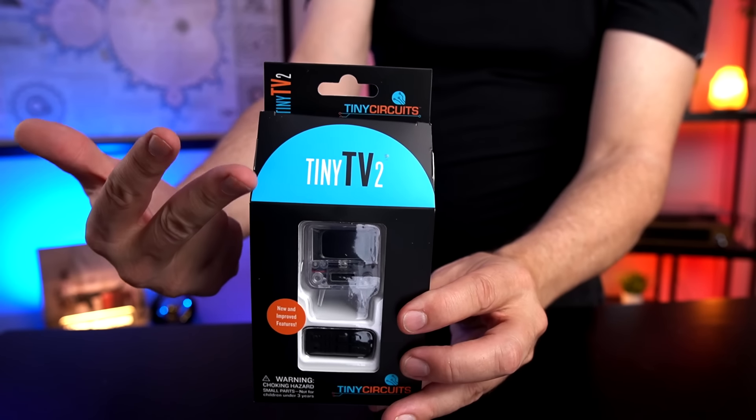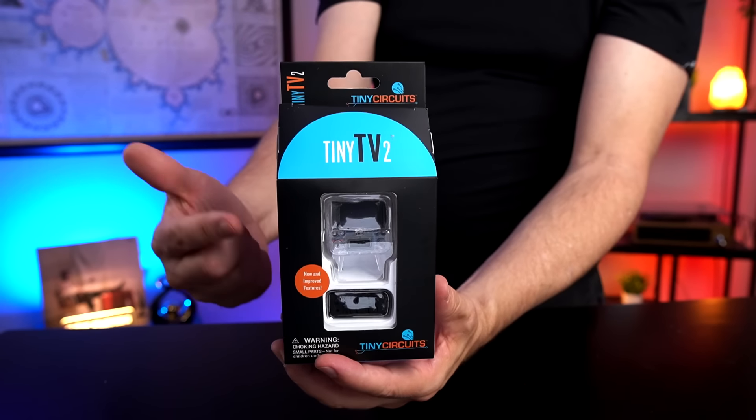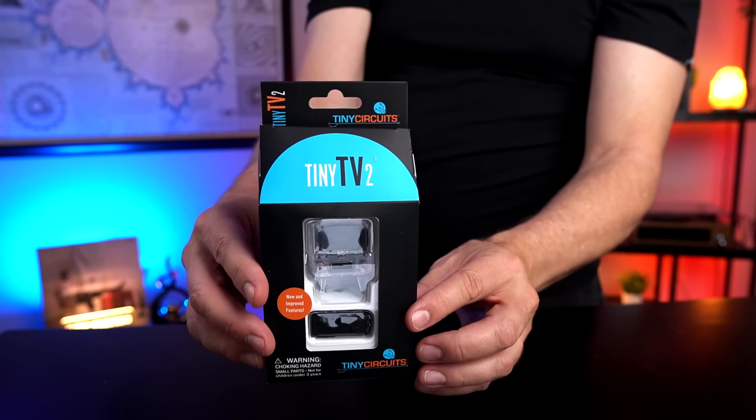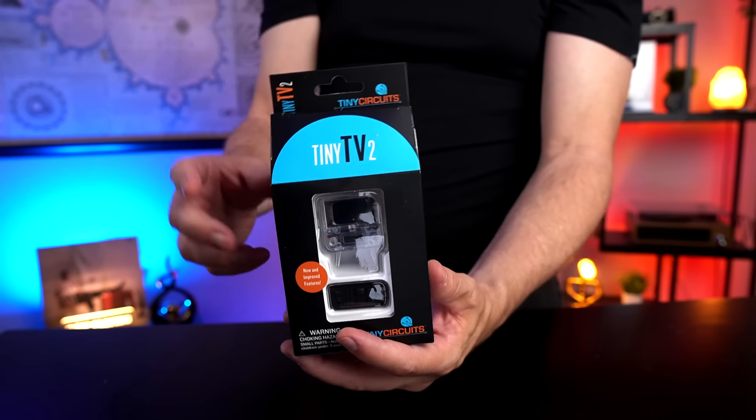Let's take a look at the Tiny TV 2. I paid $59.95 for this. It currently has a 4.5-star rating but only 82 ratings. It's also an Amazon's Choice.